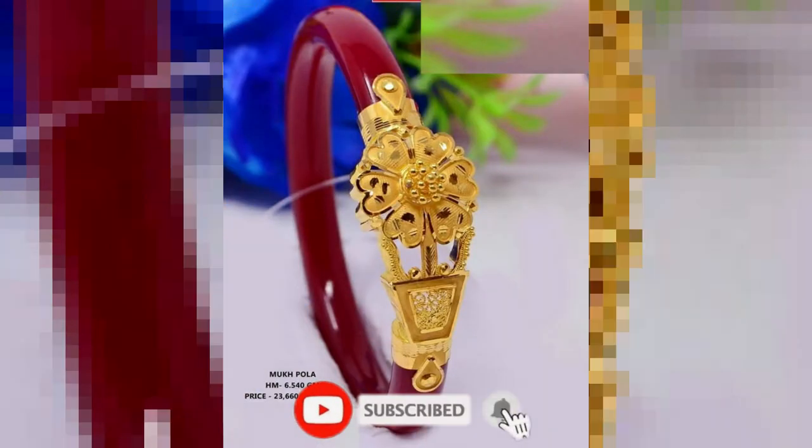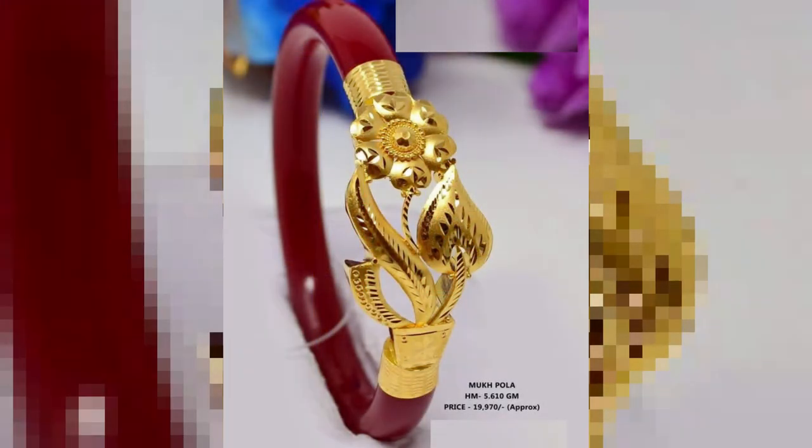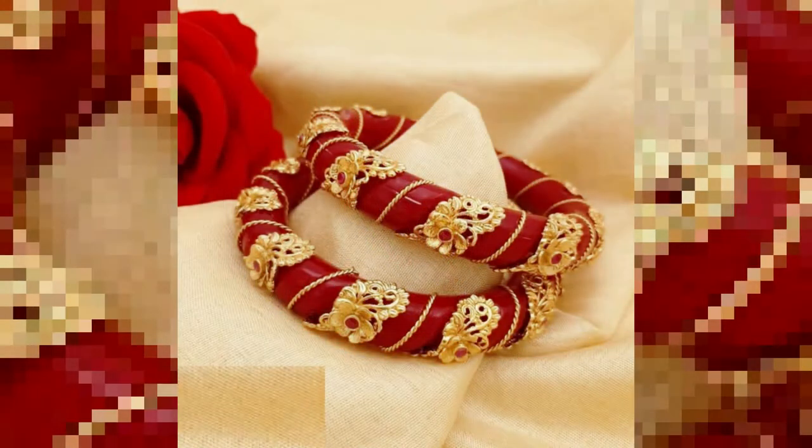Hello guys, in this video we will show you gold sankha lightweight design with price and weight — new latest sankha vadano design part 3. It will be great for your jewelry collection. These sankha pola were traditionally worn by Bengali women, but now they are widely liked. Because these pola designs are now available in gold designs in the market, their demand has reached another level.